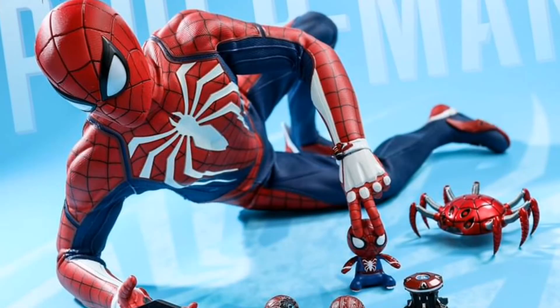We have just seen promo images of the final product for the Spider-Man PS4 Advanced Suit by Hot Toys. Super excited about it. The figure looks amazing. There are a few concerns that I have about it. I generally have some FOMO though, because I thought I'd skip this one. And now, looking at the final product, I'm seriously considering getting it.